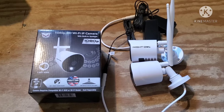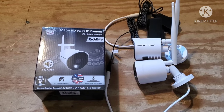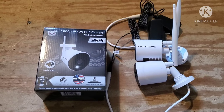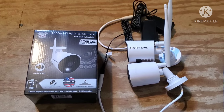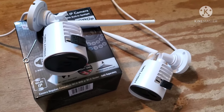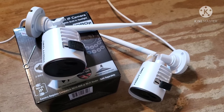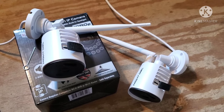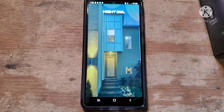The next thing I'm going to do before actually hanging these up is get them set up with the phone app so we can confirm they actually work. Then we'll hang them up and conclude everything. Our next step is to start up the app on the phone and pair the cameras, getting everything set up prior to installation.